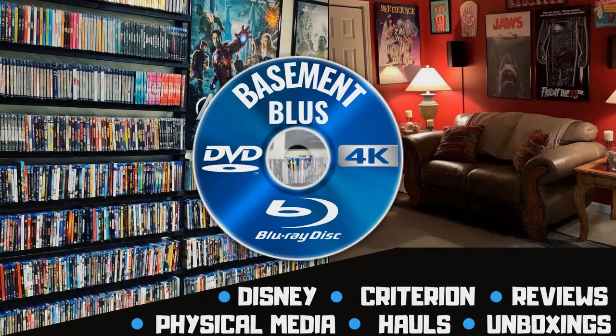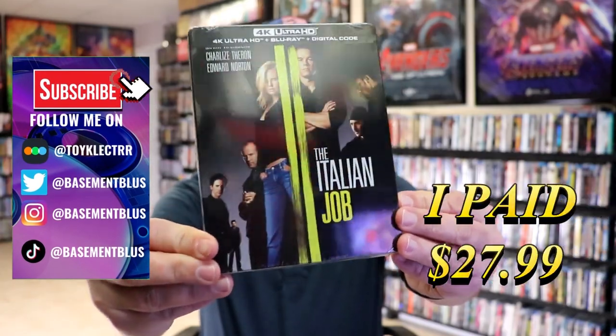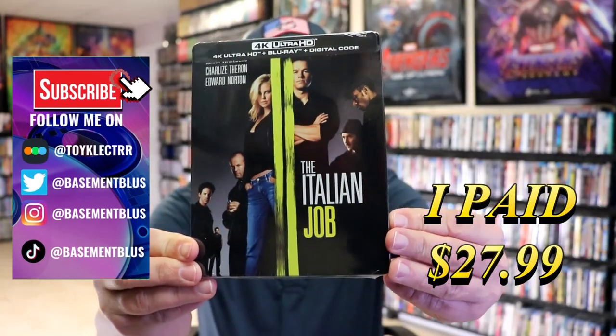Hey, Tony here. Today I'm going to do an unboxing of the 4K Steelbook for the Italian Job, so stick around. Today I wanted to take time to do an unwrapping of the 4K Blu-ray Steelbook for the Italian Job.